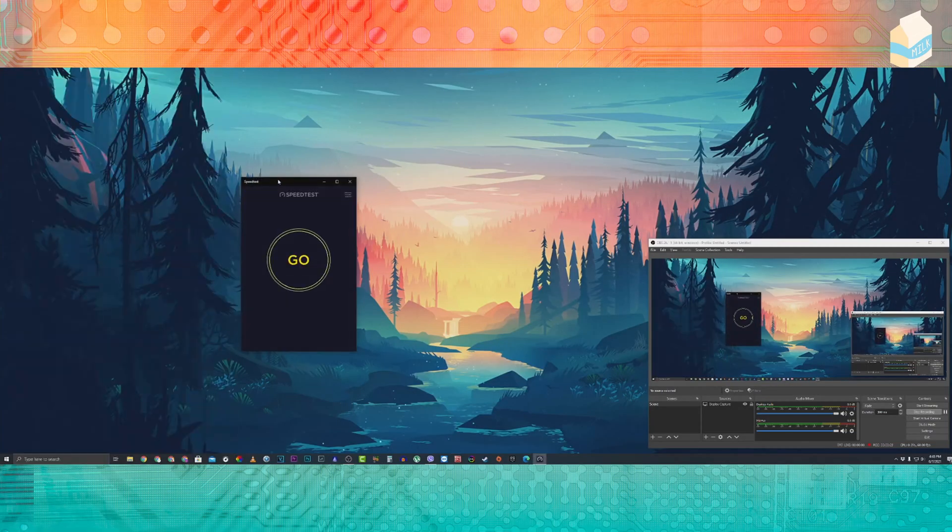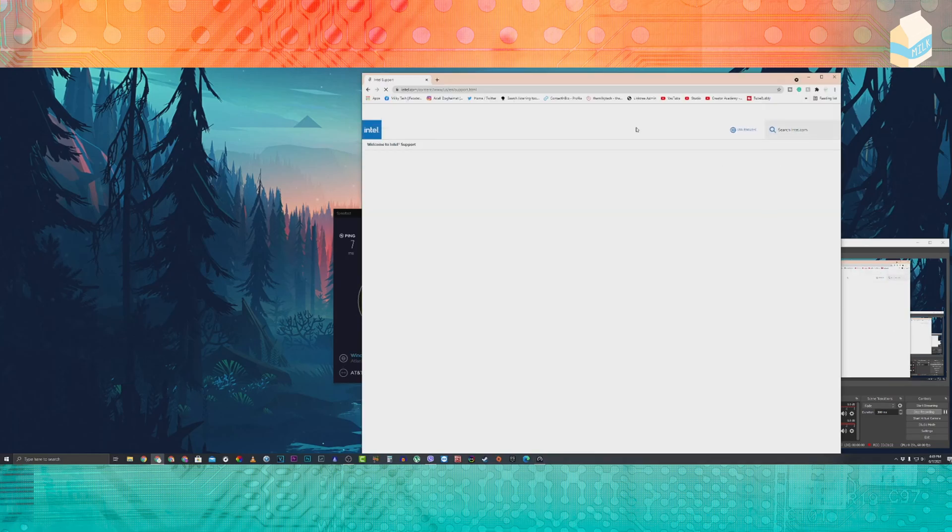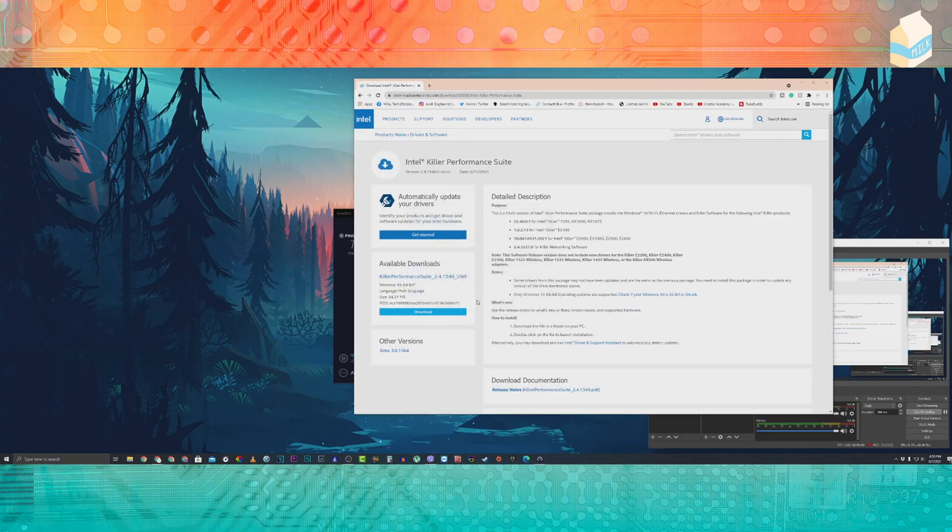Let's do a before and after benchmark, testing the ethernet capability versus the Wi-Fi capability. Running the speed test over ethernet, as you can see we are getting over 900 megabits per second up and down. Now let's move to the Wi-Fi, but before we can do anything with the Wi-Fi we need to install all the drivers.